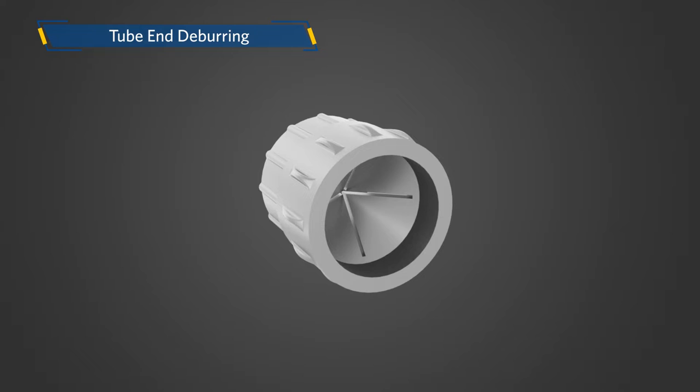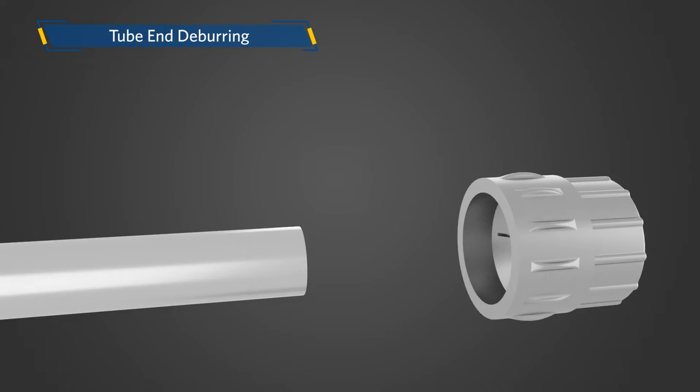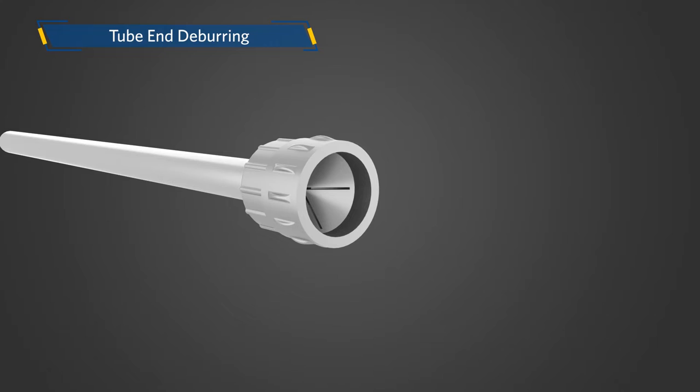The next step in the installation is deburring the tube end. The burrs formed by either the tube cutter or hacksaw must be removed prior to assembly to prevent those burrs from eventually damaging the system. The deburring can be done with either a file or Parker's specially designed index deburring tool, which can be used to deburr both the inner and outer diameter of tubing.